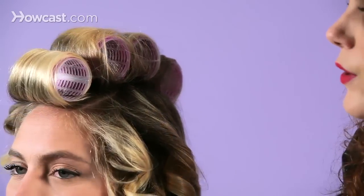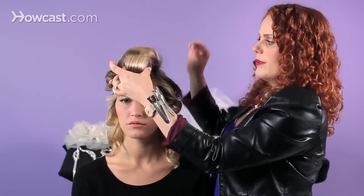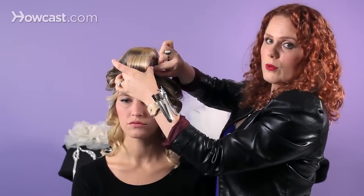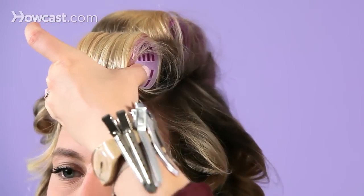Now for the Velcro rollers, remember we secured them with one bobby pin on each side. So the first thing you want to do is clip each side of the roll with your hands and remove your pins carefully. There's no rush here.